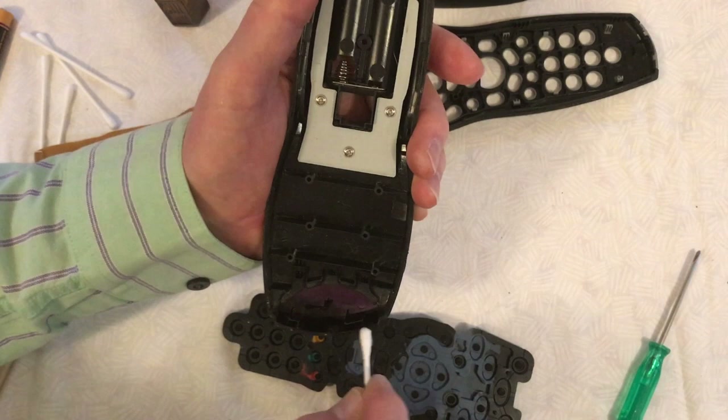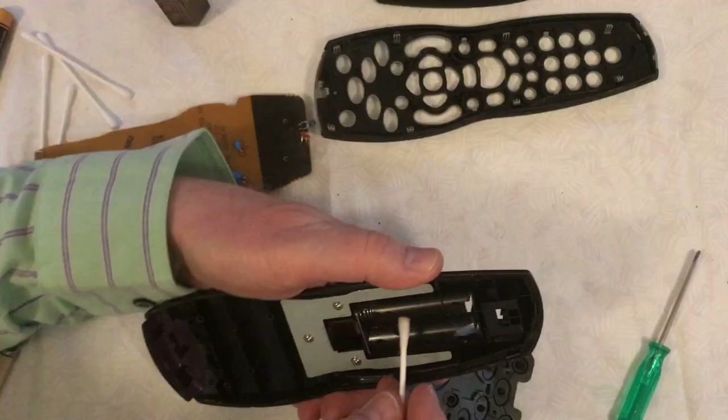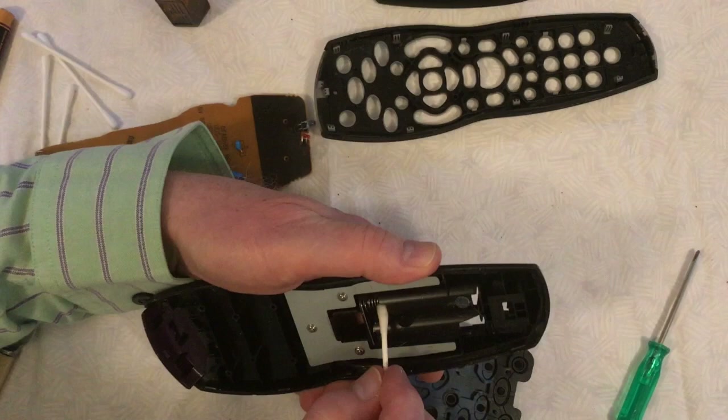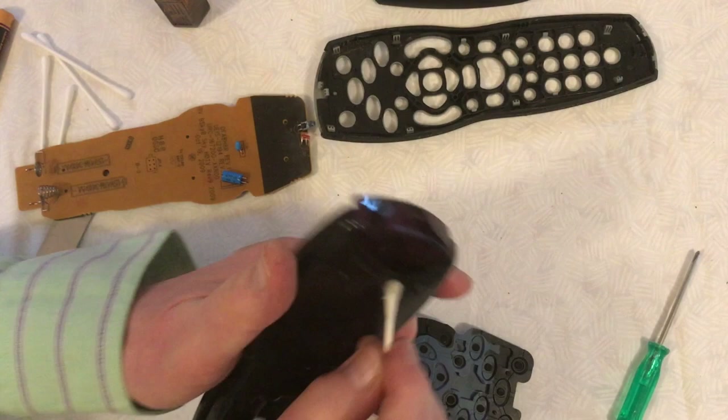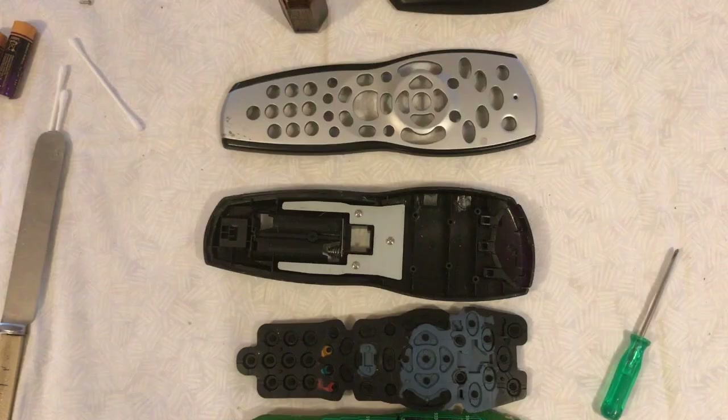The next job is to make sure you clean the two metal springs, which are the other battery connectors, to ensure you get a good battery connection. Not only will this prevent intermittent problems, but it'll also make the batteries last longer. Before you do anything else, go and wash your hands thoroughly with soap to remove any grease, moisture, and sweat from your fingers.